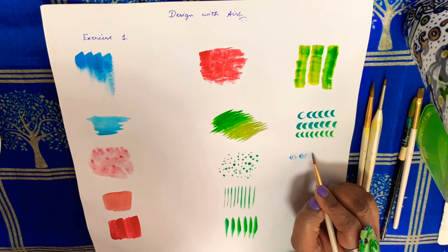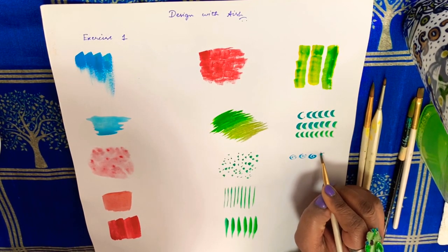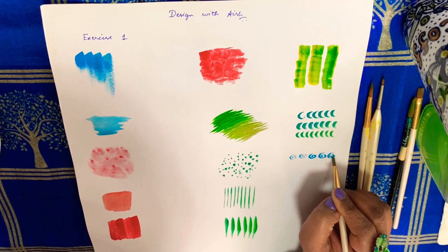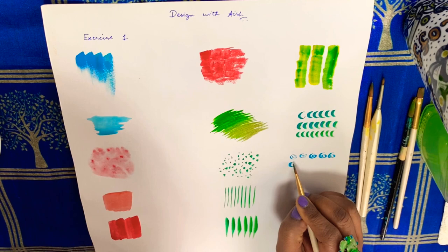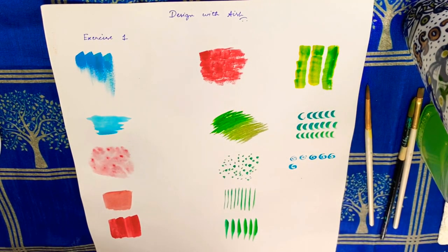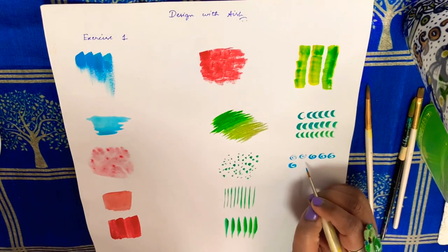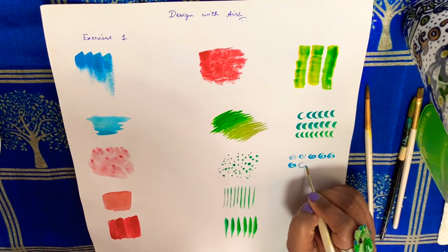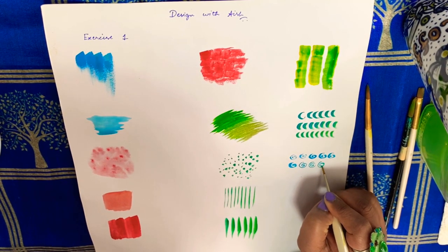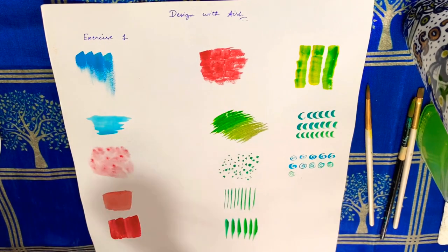Next up, swirls. First I started with the same flat brush — it wasn't the result I was expecting, and I also want to do it in one go, so I changed to round brush number 4. This I could do in one go.